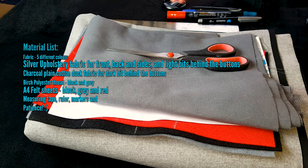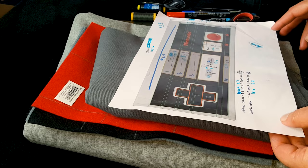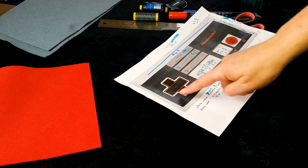For this project I'm using quite a few different materials, and obviously scissors and a machine and pillow insides. I've printed out this NES remote reference and it's helped me a lot. I've marked out and measured all the lines just to get the proportions right, so I'll be referring to that quite a bit.